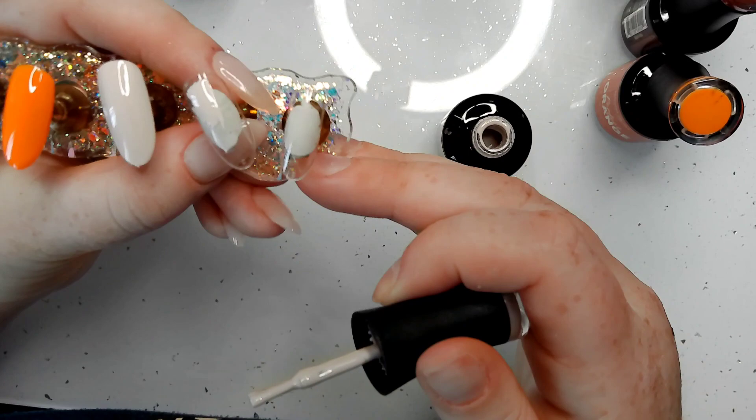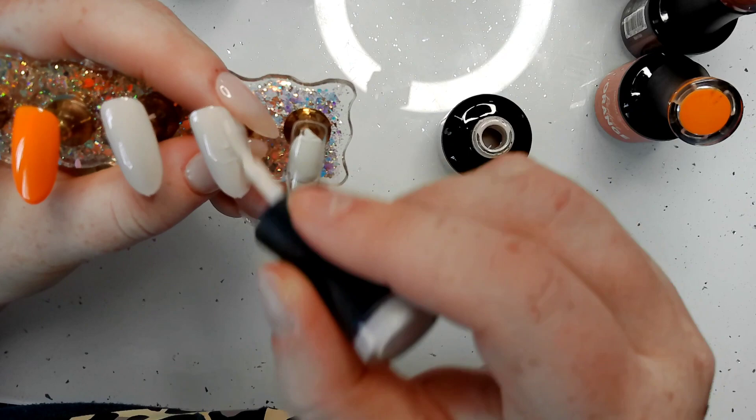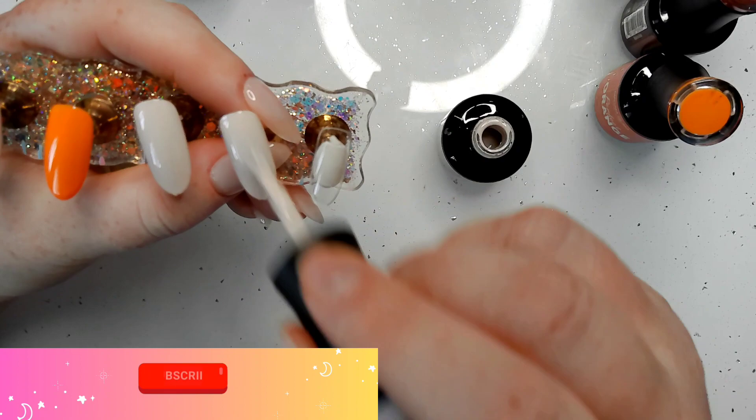I thought — hang on, we don't have to do pink butterflies, we can do the monarch butterfly! He's perfect for autumn — he's got the oranges, the yellows, the reds, and the browns. He's just perfect.